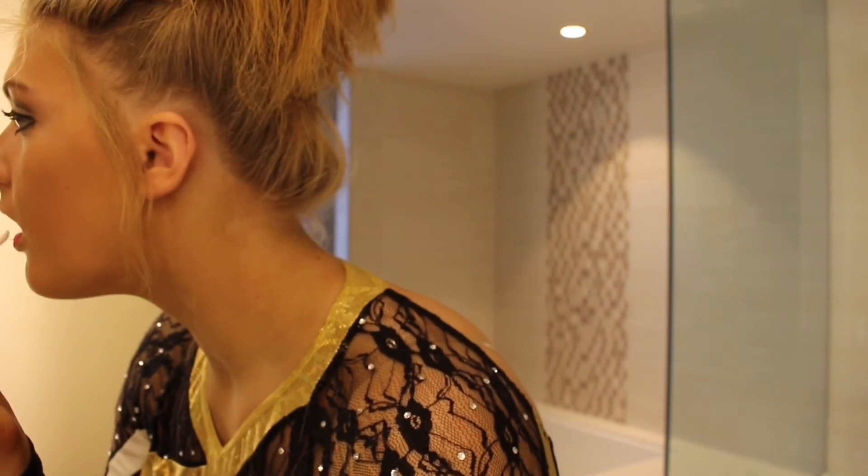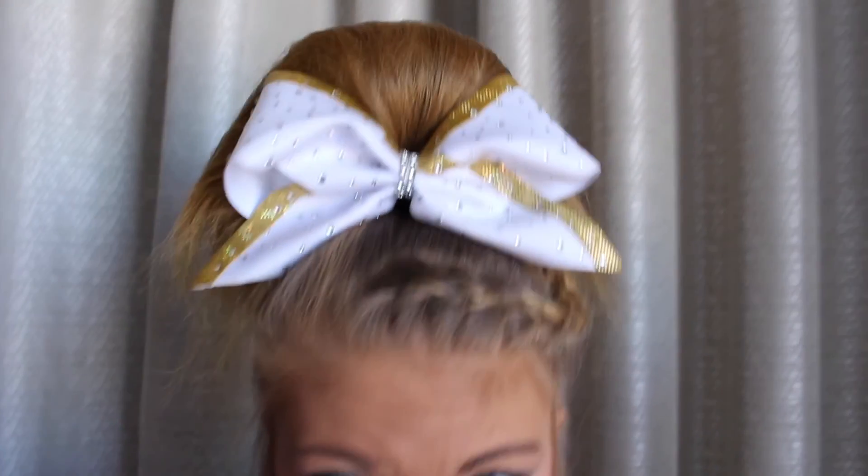I cannot French braid to save my life so I just had someone do it at the competition, but other than that this is the completed look. Thank you guys so much for watching and I'll see y'all next Tuesday. Bye!